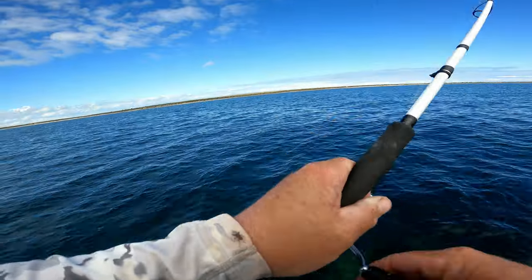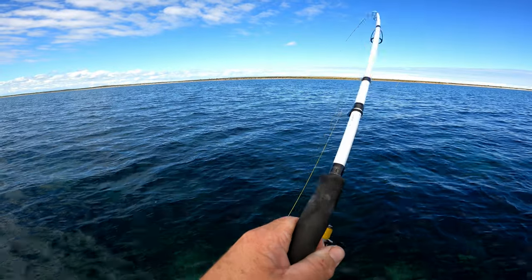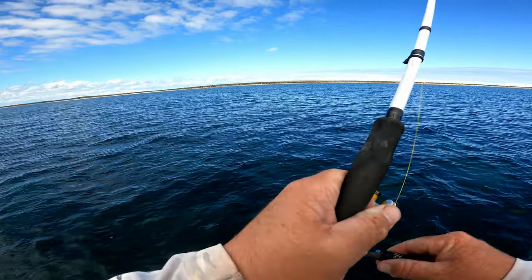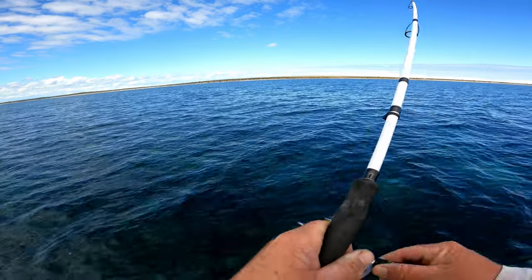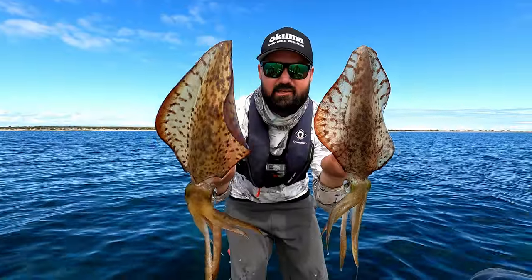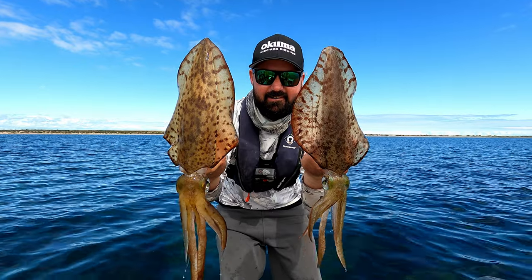That's either got to be massive or it's the bottom, but it just feels really big. Thought it was stuck in the bottom. It's got to be a good one. That is an absolute giant — an absolute pigeon pair of beautiful southern calamari. So stoked with that.